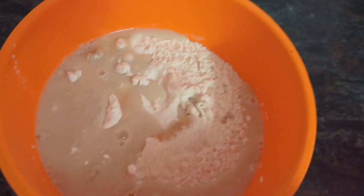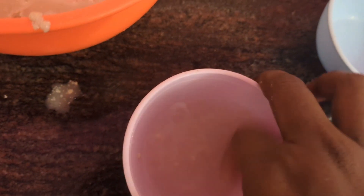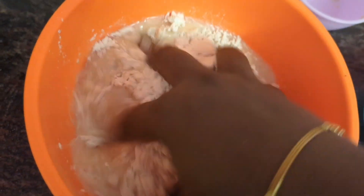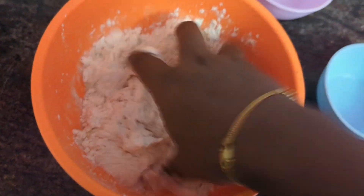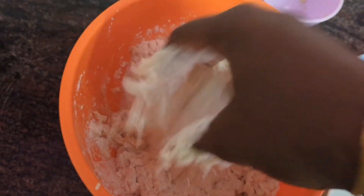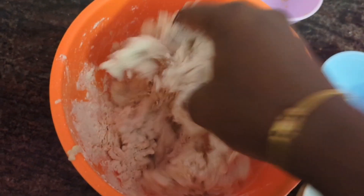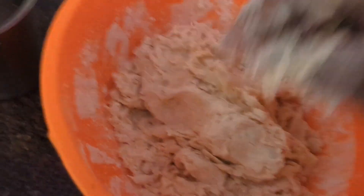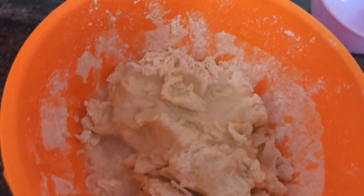Now you have to mix well. Some yeast is sticking into the bowl so I am going to add some water and add into the bowl. Now you have to mix well. The batter should not be watery and should not be sticky — you have to prepare it in that condition. If you need more water you can add water and knead well. I am going to add some water and knead well.